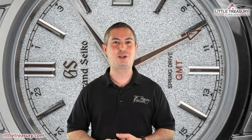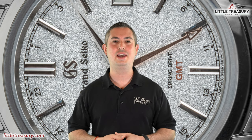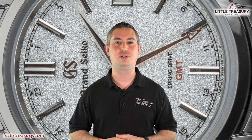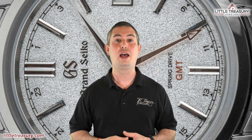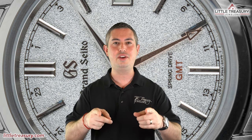What's up everyone? It's Chris with the Little Treasury Channel. Welcome back. This is where we bring you awesome watch content at least once a week. If you haven't already, please make sure to smash that subscribe button and hit the notification bell to be alerted as soon as we upload. I'm from Little Treasury Jewelers, which is located in Gambrills, Maryland — and it's where you go when you're in the know.